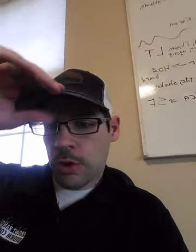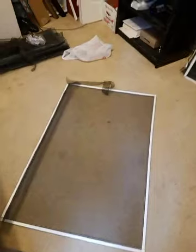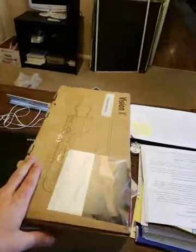Hey everybody, Adam with Front Range Storm Contractors. I was in the office working on some of these screens right here. We do screen replacements and some of the trash over there, and the doorbell rang — a FedEx guy delivered this package right here.